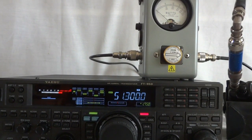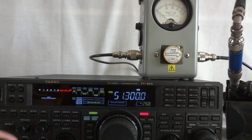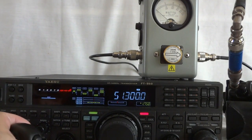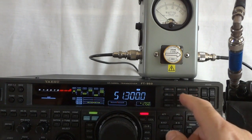This is my other Yaesu for comparison — actually it doesn't sound as good as the 950. And I can add some squelch obviously — yep, that works too. So that's the 50 MHz, the 6-meter band — the radio works there as well. Let's go back to 14 MHz.